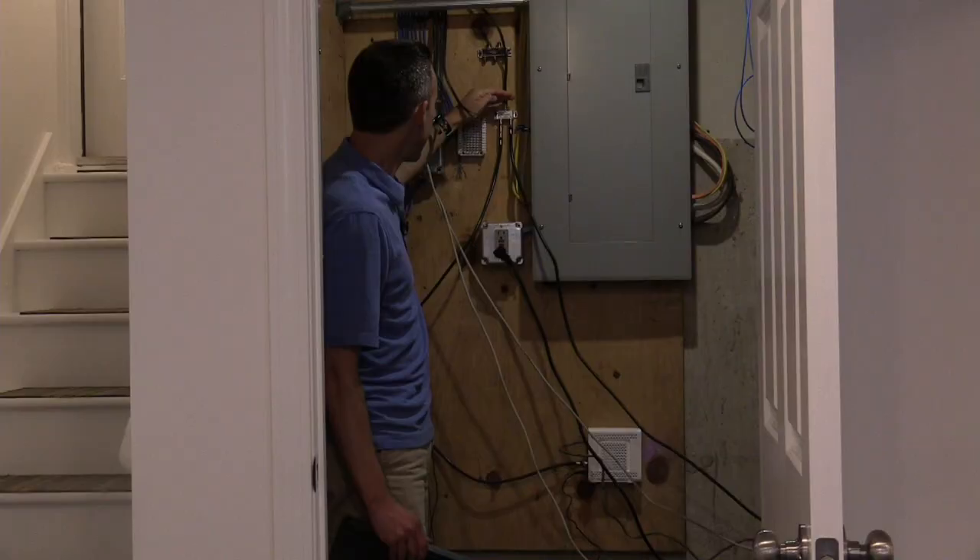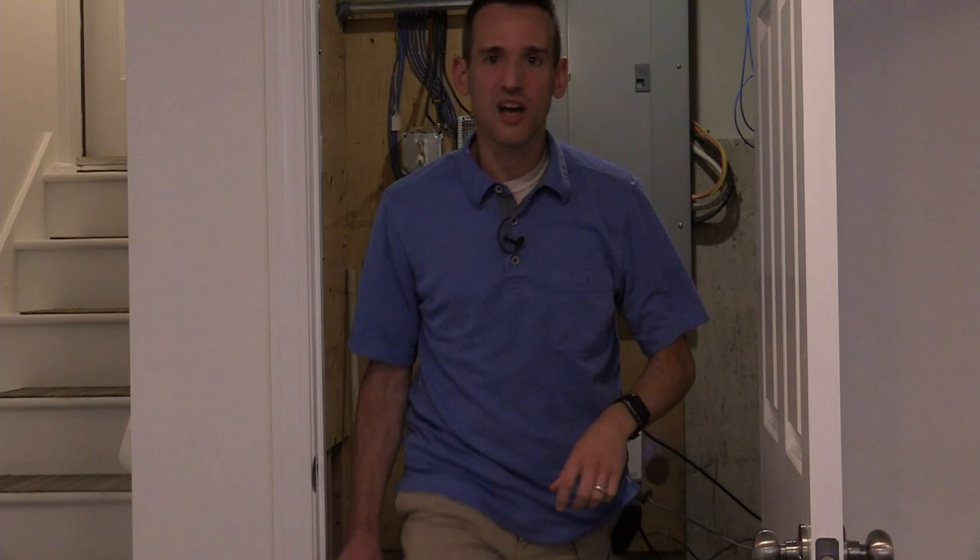What you want to do is put that filter right here where that signal comes in. What will happen is that the MoCA signal will stay all the way in your network up to the splitter, and then it won't get past that. So that adapter just kind of sits in the middle there, and you're safe to go.